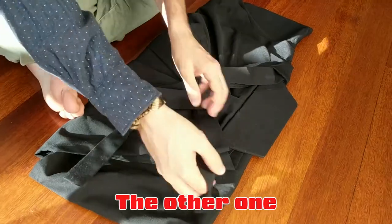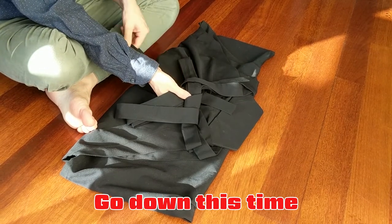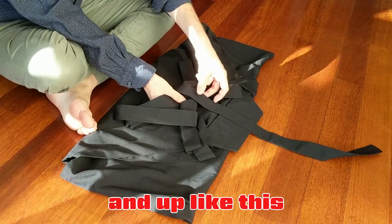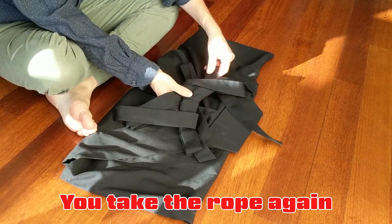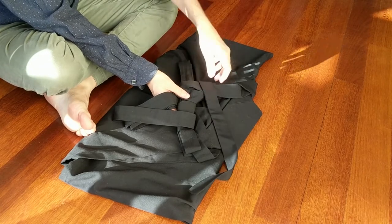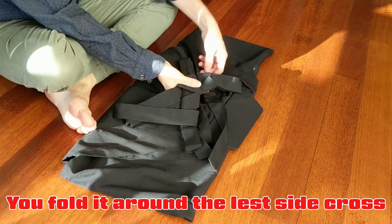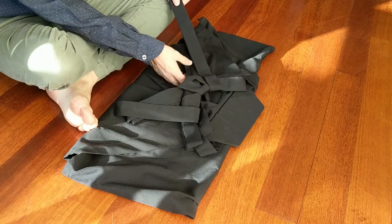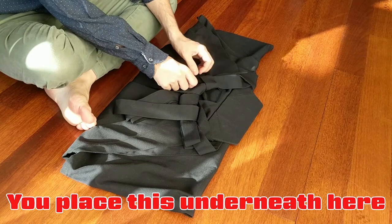The other one — take the shorter rope, the shortest rope — you go down this time and up like this. You take the rope again and you fold it around the left side cross and you place this underneath here.